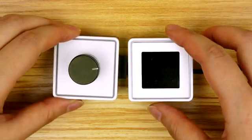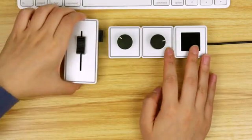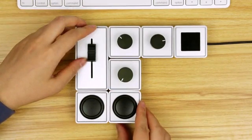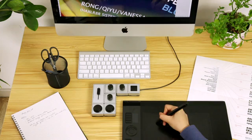This is Pallet. Pallet is a freeform hardware interface. It offers hands-on control of your favorite software. Connects sliders, dials, and buttons to create a controller that is made to fit you.